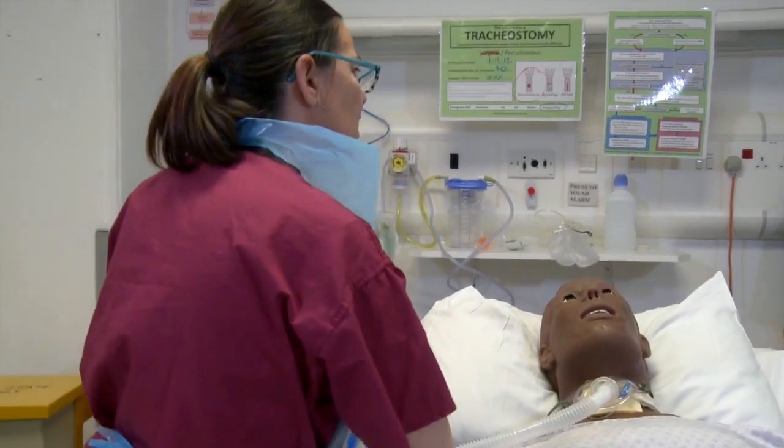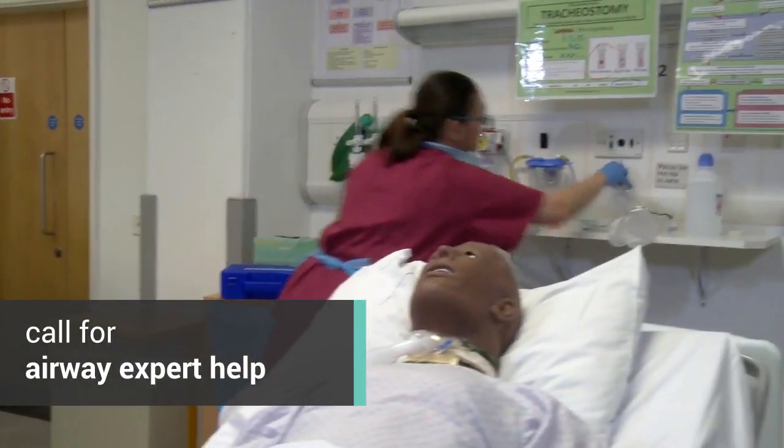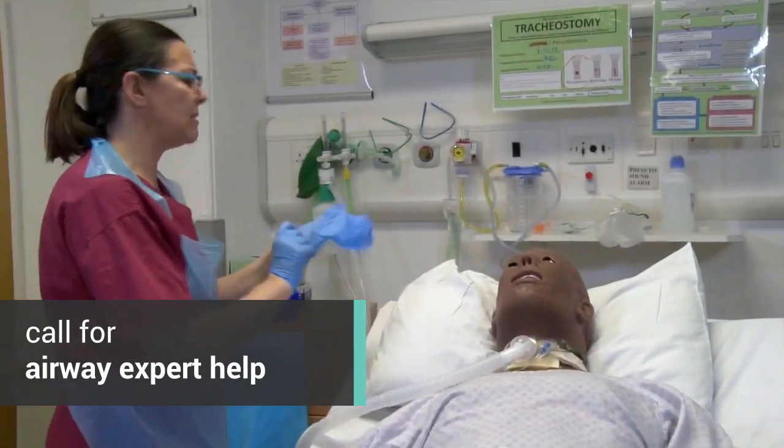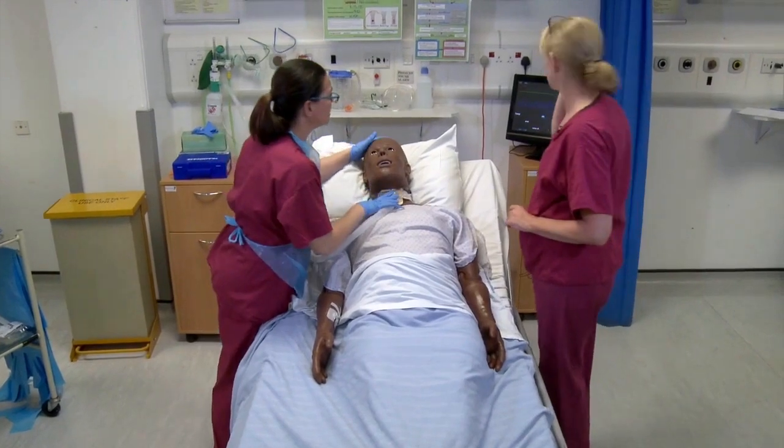Robert? Robert, you alright? You look in a bit of distress there. I'm just going to call the emergency buzzer. Is anyone able to come over to bed two and give me a hand, please? Can I give you a hand, Clare? Yes, please. He seems to be struggling.